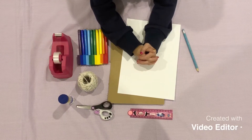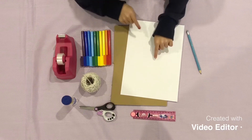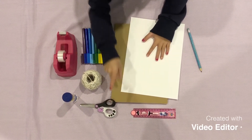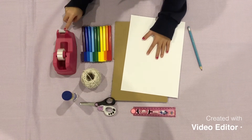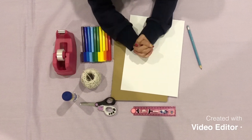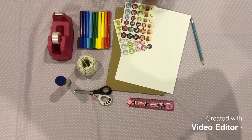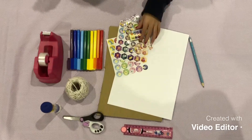For this craft you'll need a pencil, paper, cardboard, a ruler, scissors, string, coloured textiles, tape, a glue stick. And last of all, you'll need lots and lots and lots of stickers.